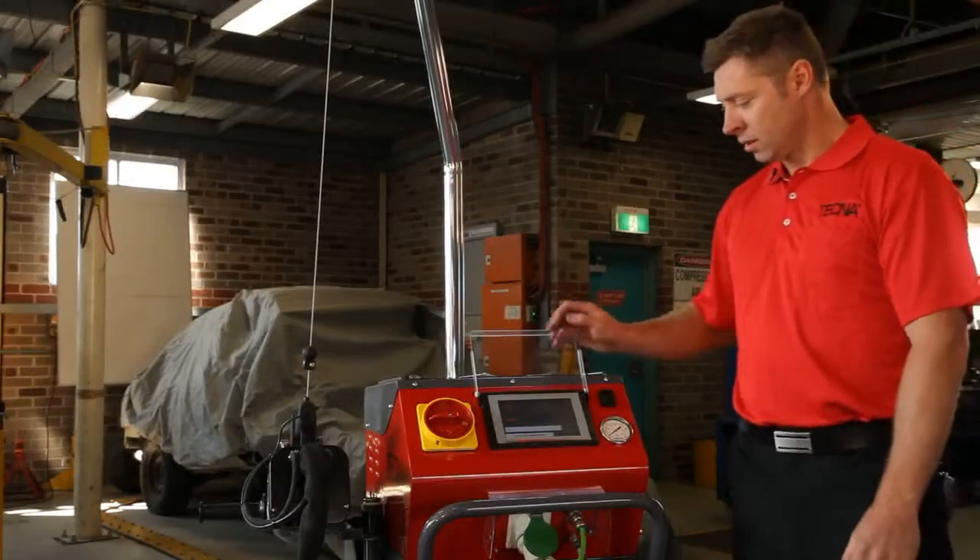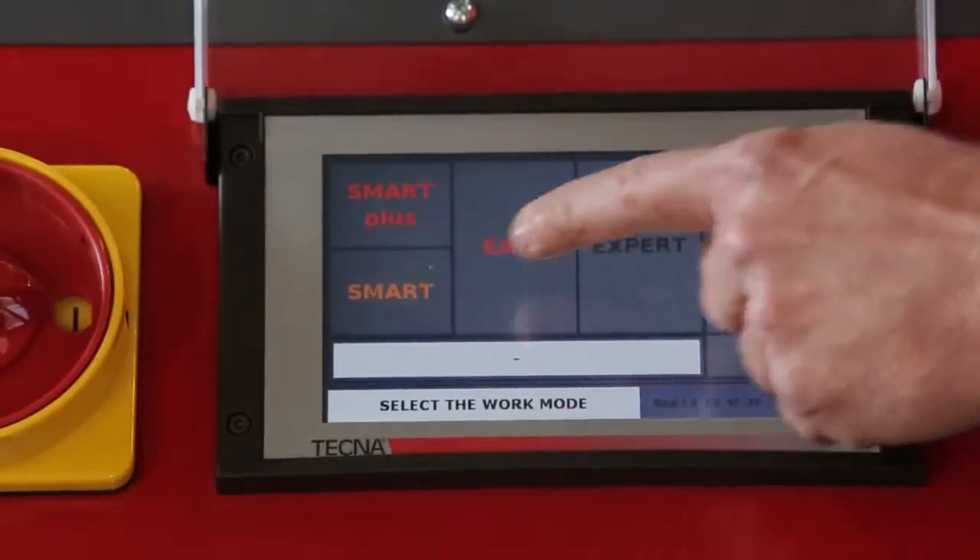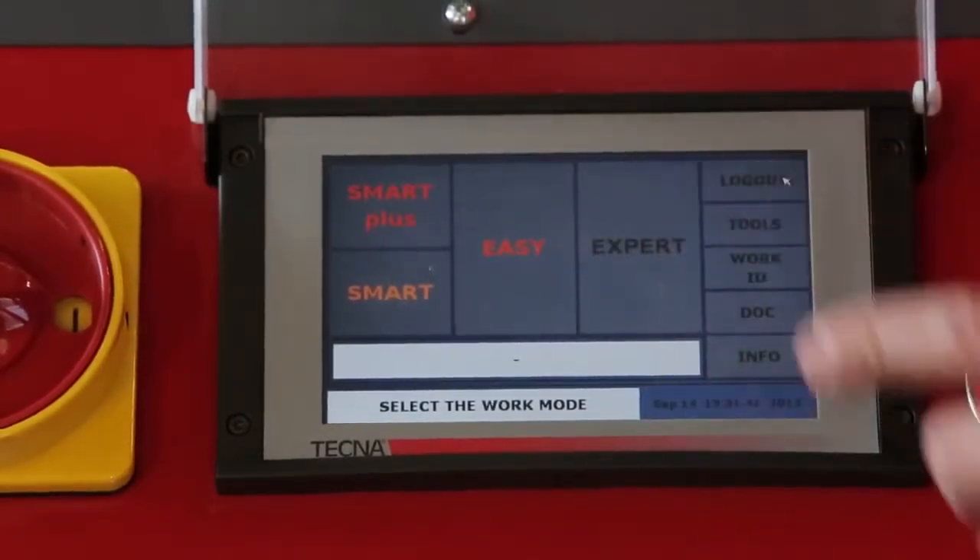This machine features a touchscreen. Four modes of welding are: Smart Plus mode, Smart mode, Easy mode, and Expert mode.